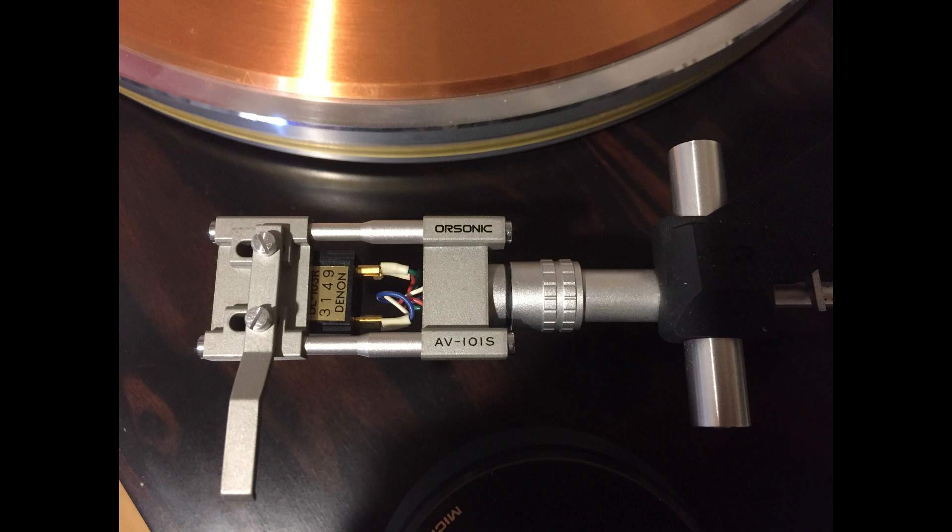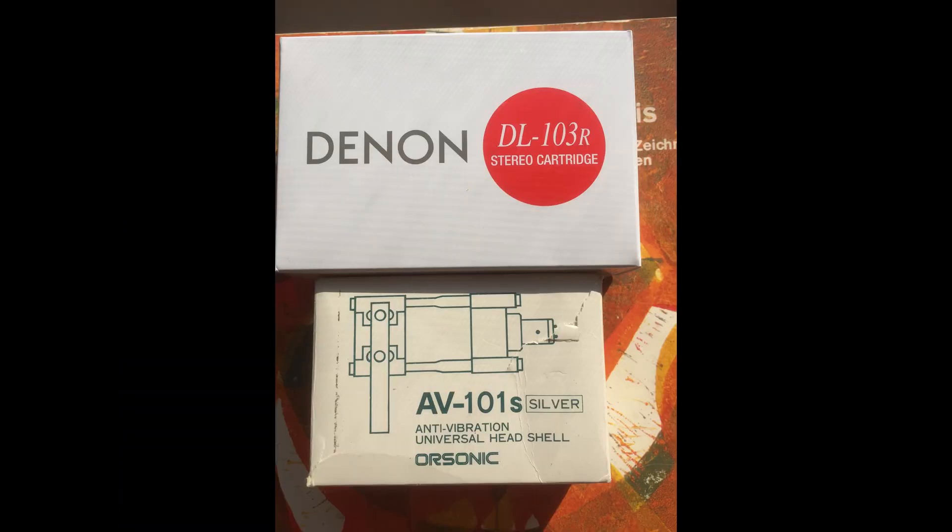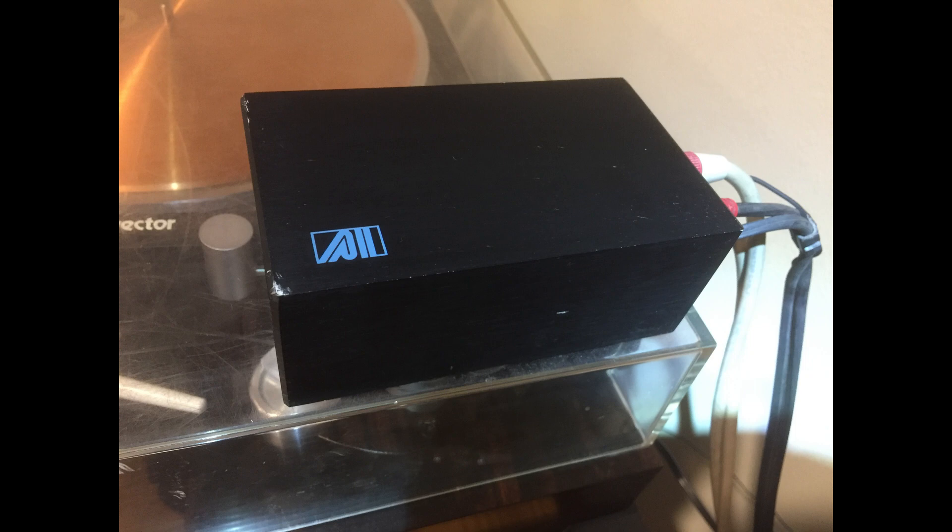I use an Orisonic AV101S anti-vibration head shell. My cartridge, the Denon DL-103R, is an excellent match for the Dynavector tonearm. This cartridge has been a long-standing favorite of mine. Though it was developed in 1962, this cartridge was a finalist in 2007 for Stereophile's Analog Component of the Year, and it is still in production today. Since it's a moving coil cartridge, it requires an additional gain stage before going into the phono stage of the preamp.